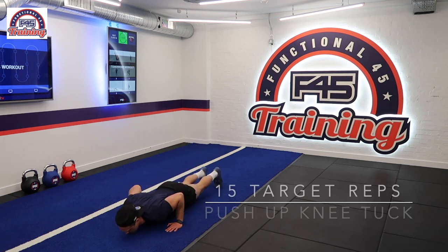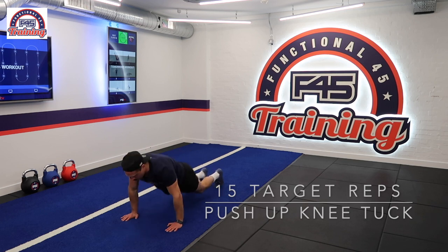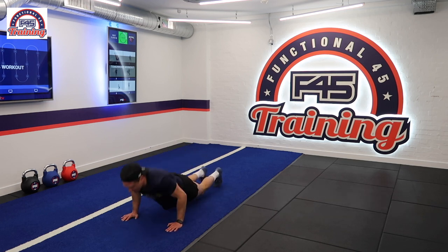Station number two, we have our push-up knees up. With the push-up, we need to make sure our arms come to full extension and our chest touches the floor. With the knee tuck, we need to make sure our knees come past our hips.